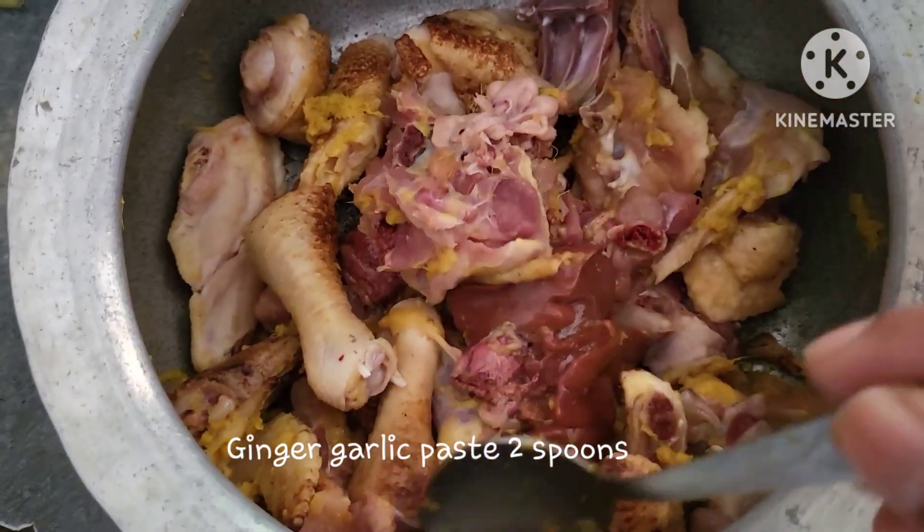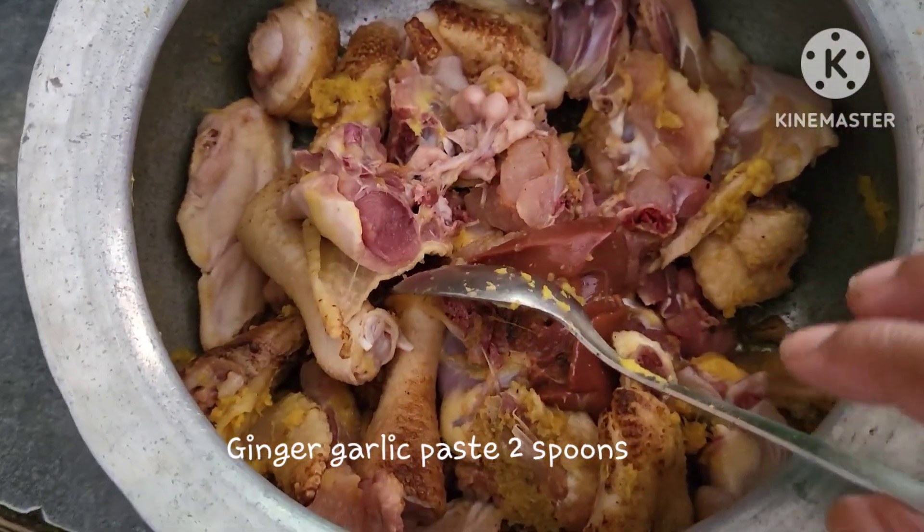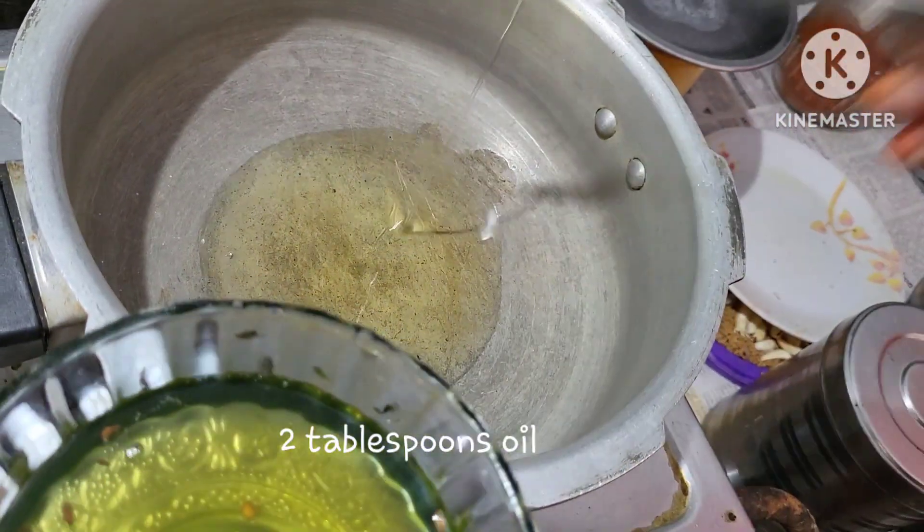In the first row of coffee, we will wash it. 2 spoons of ginger garlic paste. We will manage it.